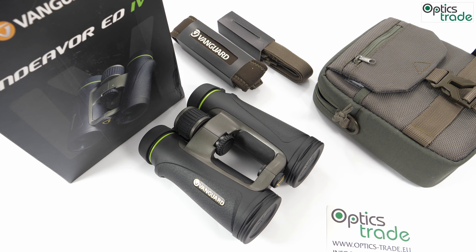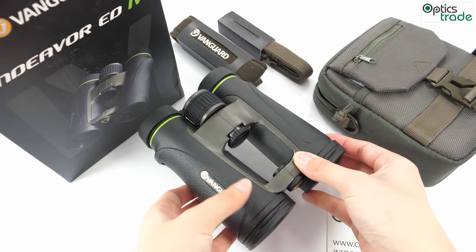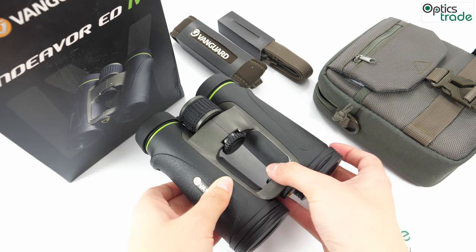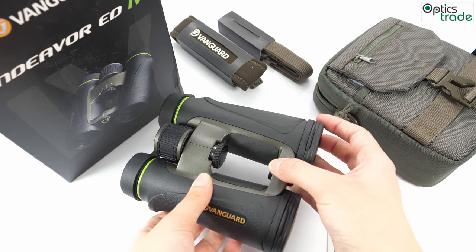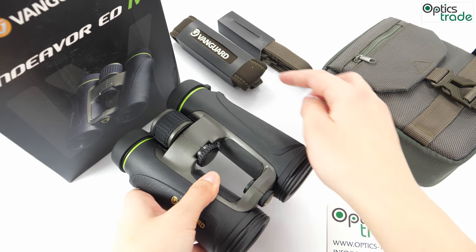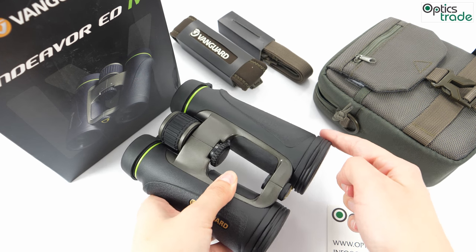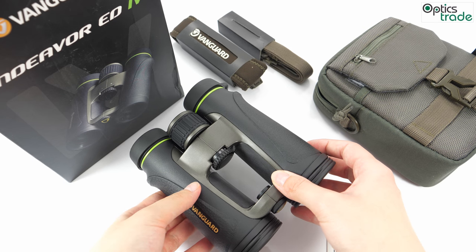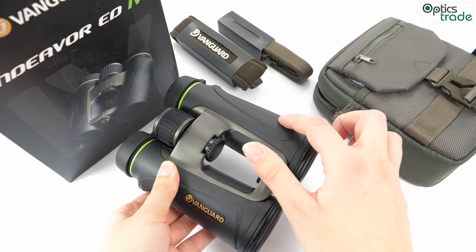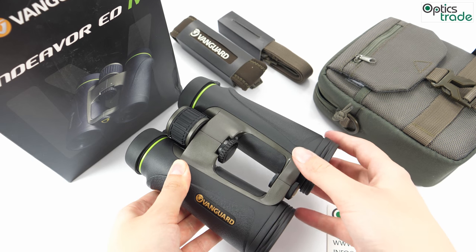Let's start with some basic features. The Endeavor ED4 series is the newest series from Vanguard, with production starting in only 2017. These binoculars are made in China and are of configuration 10x42. They weigh around 780 grams and are about 15 centimeters long and 13 centimeters wide. They house Schmidt-Pechan prisms and come in this black color with green and dark gray elements.